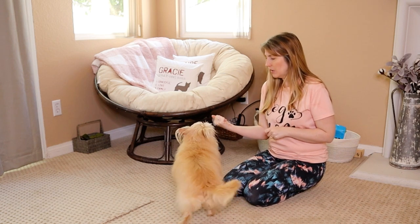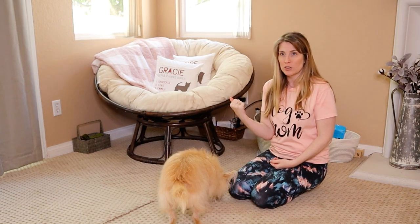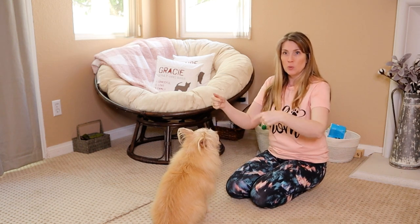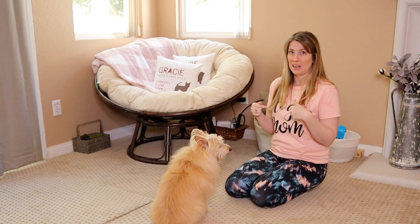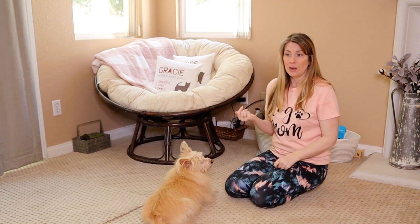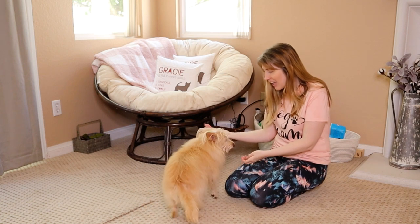Leave it. Yes, good girl. She started walking towards the treat, I closed my hand and said 'leave it,' and when she backed off she actually kind of set back and sat down a little bit. That's the behavior we want to see — that's what we want to reward. When we say 'leave it' and they actually do it, we want to reward that and be very consistent about rewarding that. I'm going to try this with an open hand. Yes, good girl.